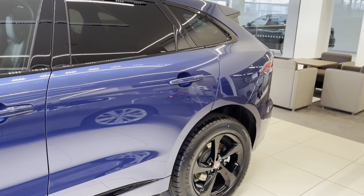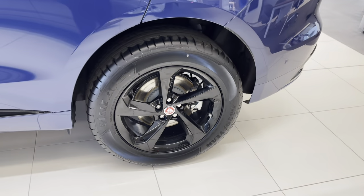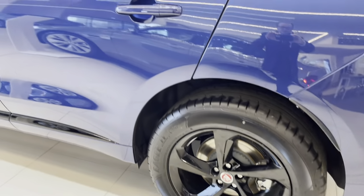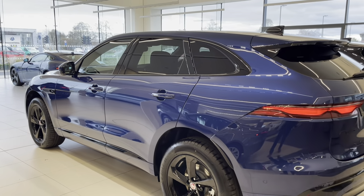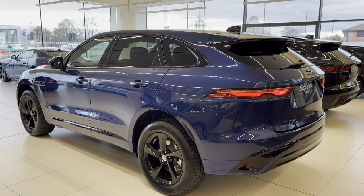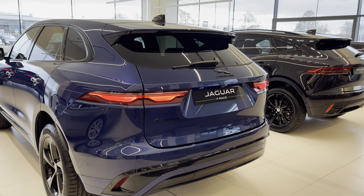The color, in case you're wondering, is Blue Fire Metallic, which is a new color for the 2021 model year F-Pace. It was first introduced in 2015 when the original XE came out, and it's now found its way not just into the F-Pace but also into the E-Pace and the F-Type. You can also now order an XF or an XE in the same color.